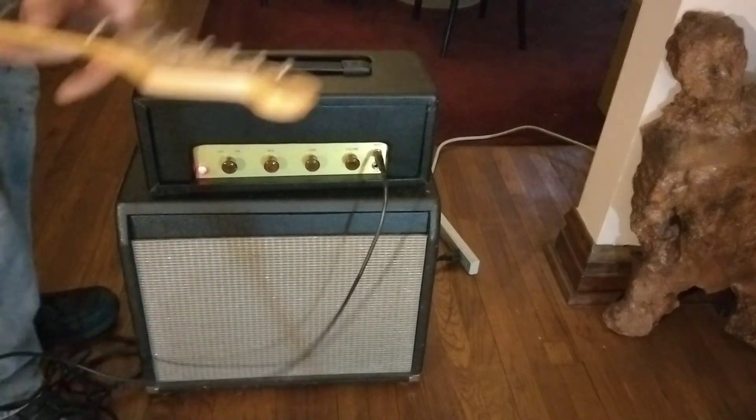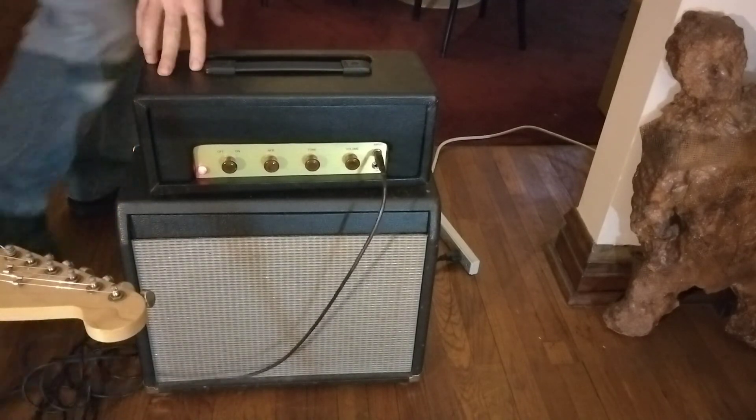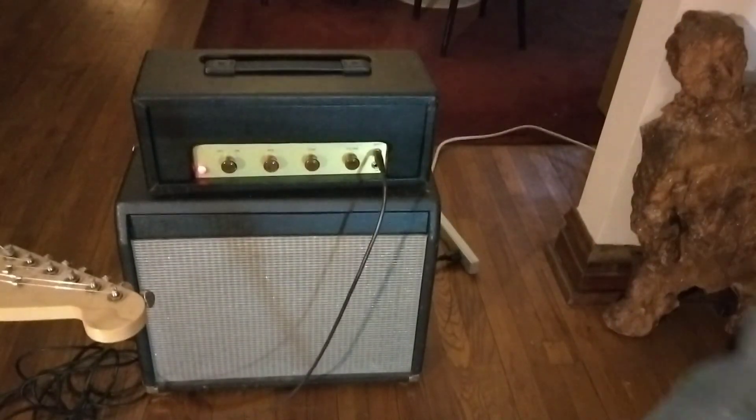I guess that's not going to make me the great guitar player I would like to be, but it gives you an idea of what it sounds like.